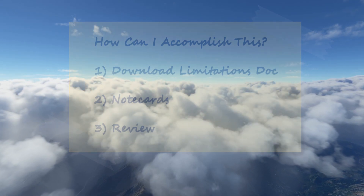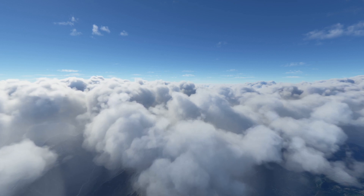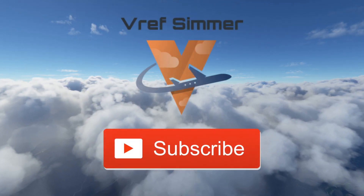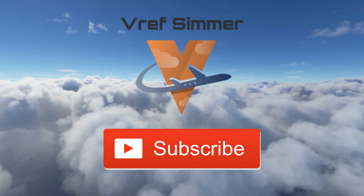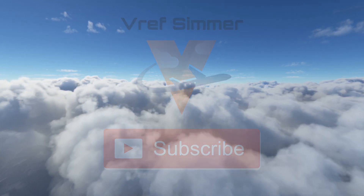And last but not least, please take the time to like this video, subscribe to the channel, and I look forward to seeing you all in the air again soon as I continue to put out more information on the Aerosoft CRJ.